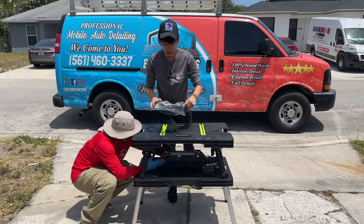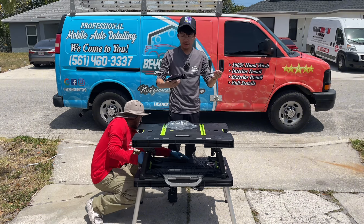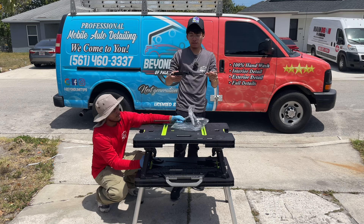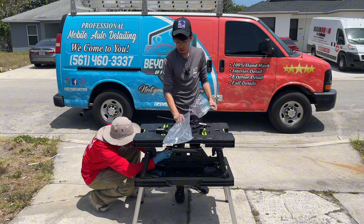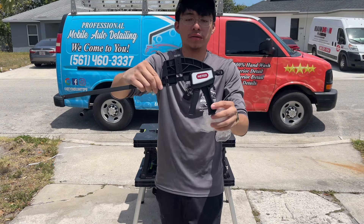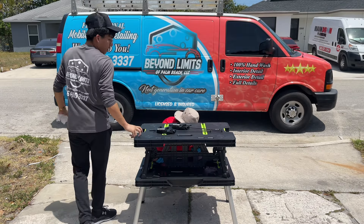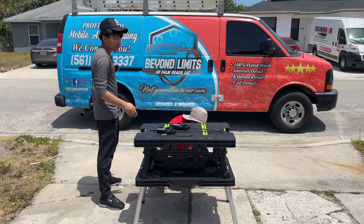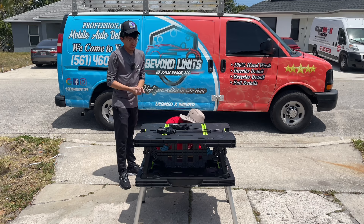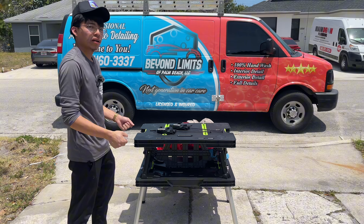It does come with some extra accessories — looks like clamps, though I don't think we'll have much use for those. It's always good to have them though. This is the Keter brand — got it from Sam's, and you can find it on sams.com. I'm not sure if it's available in the actual warehouse, but it's definitely available online. Let's get this set up and I'll show you how easy it is to fold and unfold.